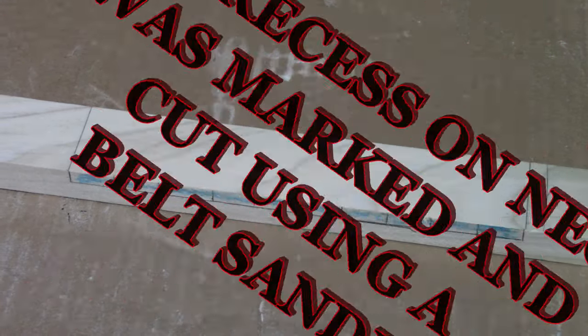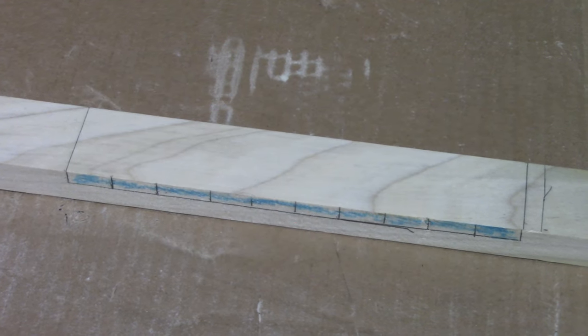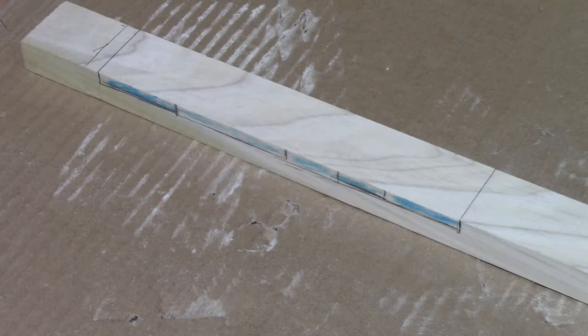The box recess on the neck was marked and cut using a belt sander. Maybe mama will get me a table saw for Christmas — hint hint.